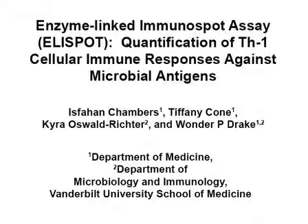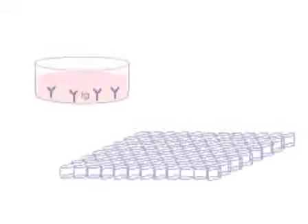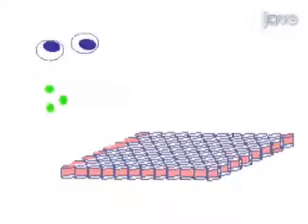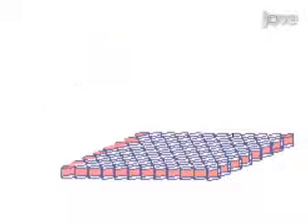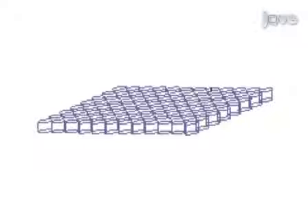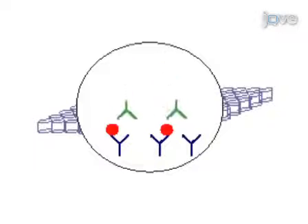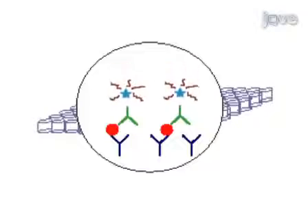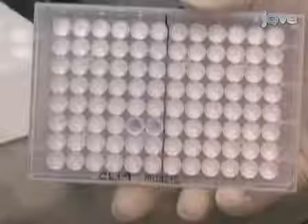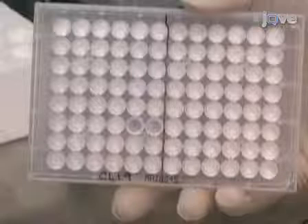The overall goal of this procedure is to detect T cell responses to antigens of interest. This is accomplished by first coating with capture antibodies. The second step is to add cells and antigens of interest and incubate overnight. The third step is to add detection antibodies. The final step is developing the plate with substrate reagents and analyzing spots. Results can be obtained that show cytokines of interest through analysis of spot forming units.